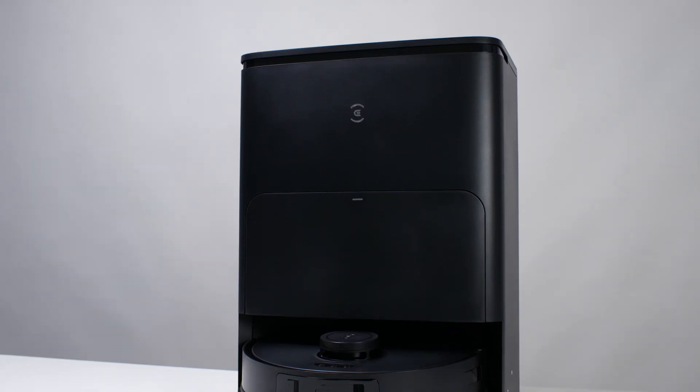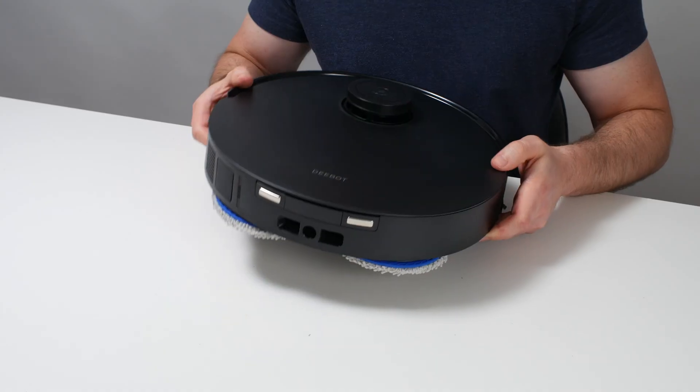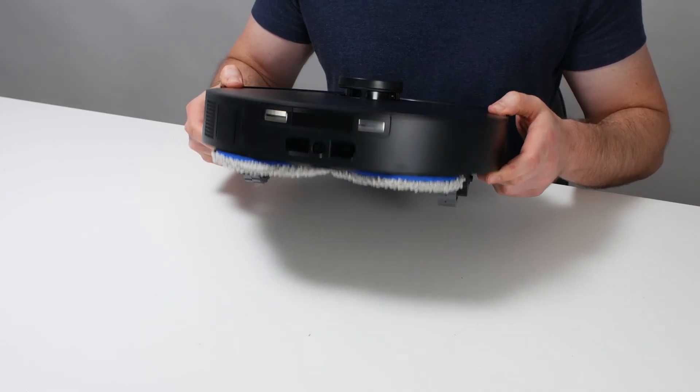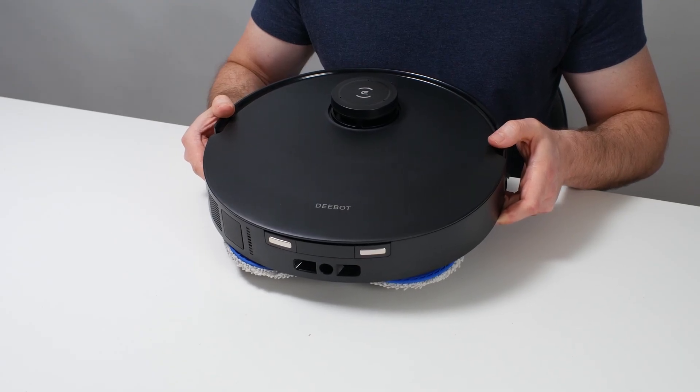This is a review for the ECOVACS DEEBOT T30S. The T30S usually retails for between $700 and $1,000, which makes it an expensive mid-range option or an inexpensive premium option, based on how we classify robots. Does it have the features and performance to compete with premium robots, or is it just an overpriced mid-range option?